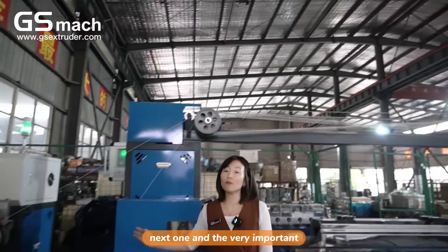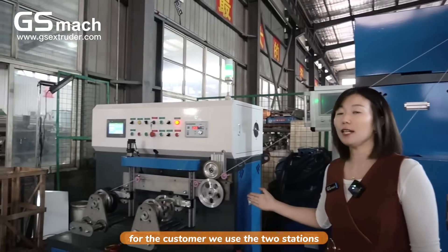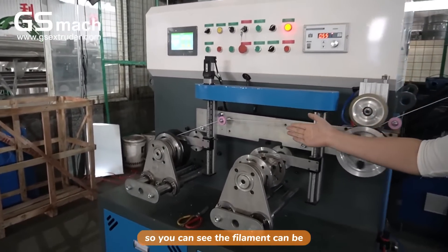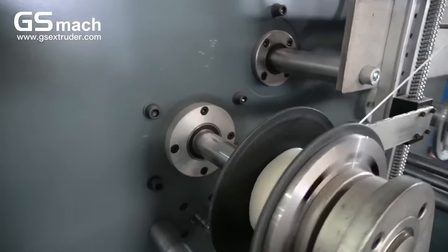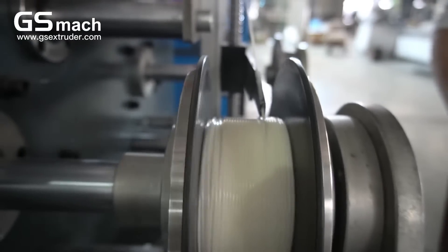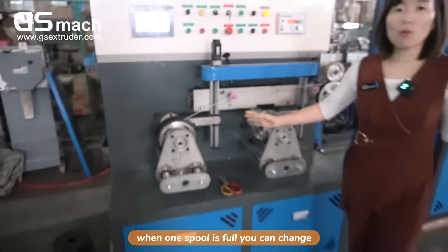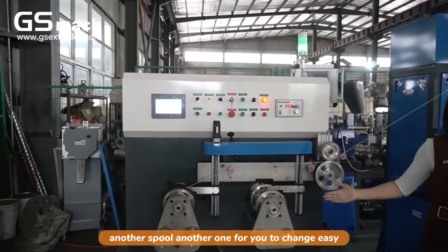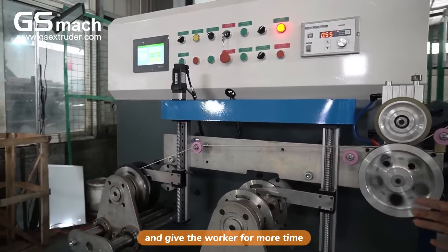This next feature is very important for the customer. We use a two-station neat winding system so you can see the filament can be arranged neatly on one spool. The spool is very tidy and useful. When one spool is full, you can change to another spool easily, giving the worker more time.